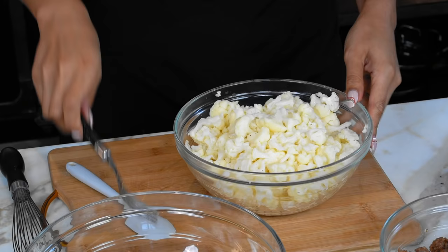Okay, so I just want to show you that it is fork tender — it is not mushy. You don't want to let it go too long because then we will be making mashed potatoes, and that's not what we're doing here.